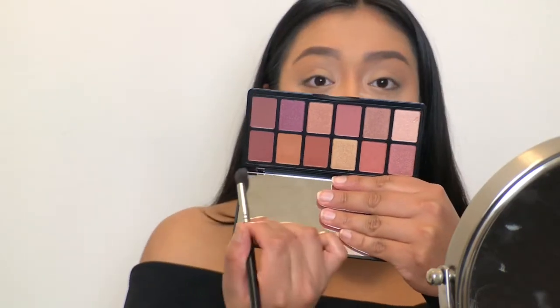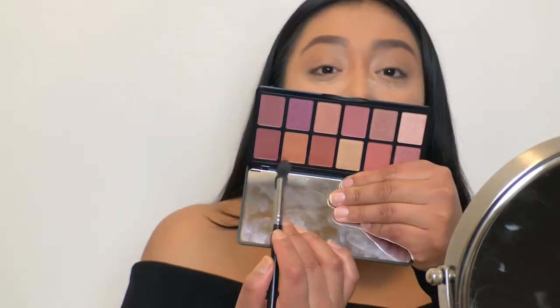I'm really digging these three colors right here, so I'm going to dig into each of them. I'm probably going to first go in with the lighter one, which is like this camel brown color. So let's get to it.